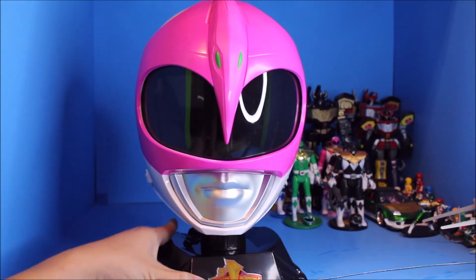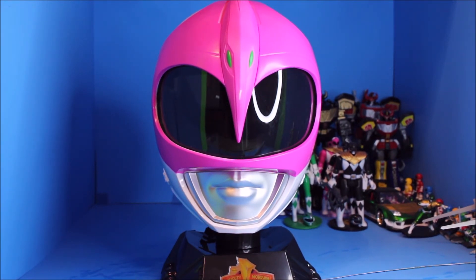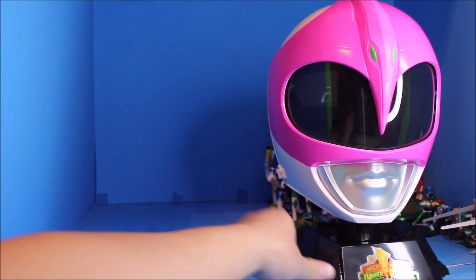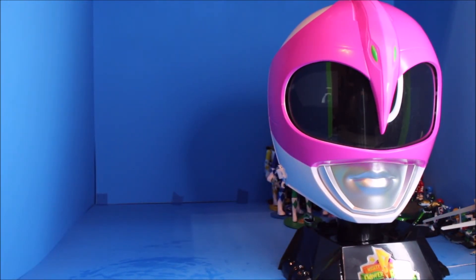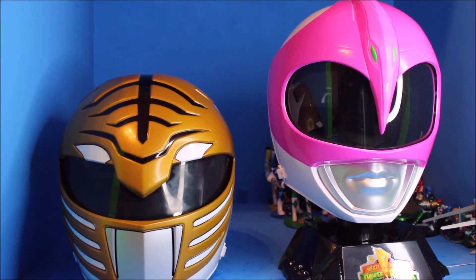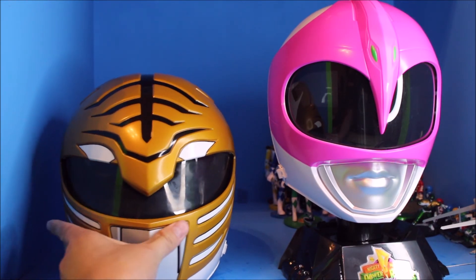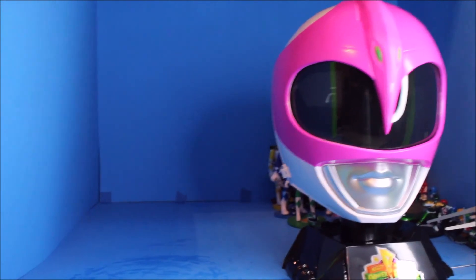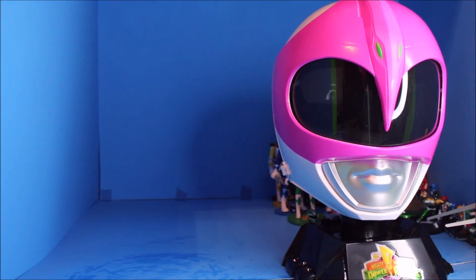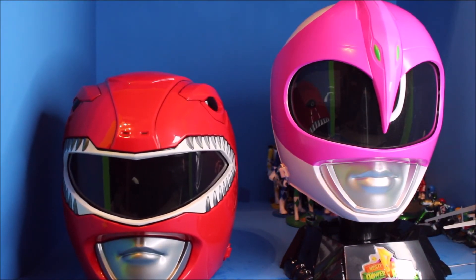These are magnet clip-ons. For comparison, here is the light ranger helmet — see how that looks. And here is the red ranger helmet — see how that looks.